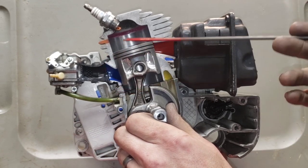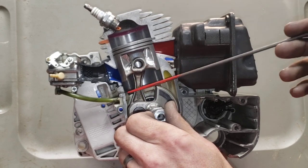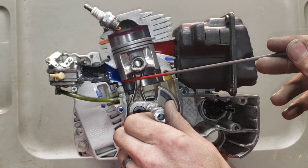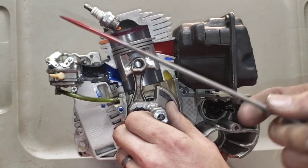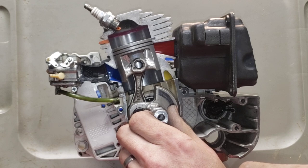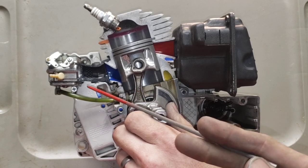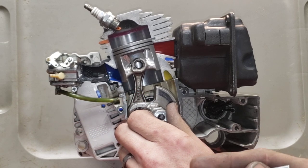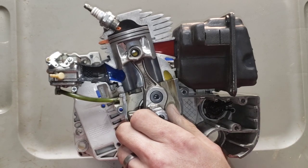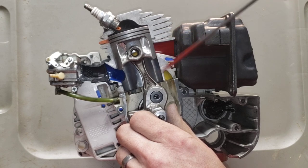Intake timing — we measure that either before top dead center or after bottom dead center; to me it doesn't really make a difference. As the piston moves up and that skirt clears the floor, that is your intake timing. It's usually around 70 to 75 degrees on a stock saw. On a ported saw, shoot for somewhere around 80 degrees or maybe a little more.